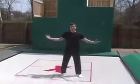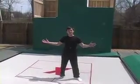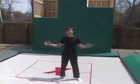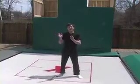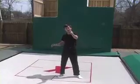Hi, Steve here with MaxxAir. This is our 14x14 Super Quad Trampoline. It's designed for all off-axis flipping and twisting. So that means if you're a snowboarder, a wakeboarder, a BMX rider, or a skier, this is going to revolutionize your training.